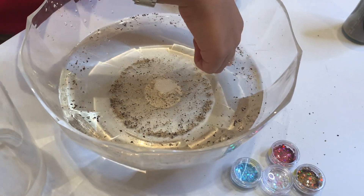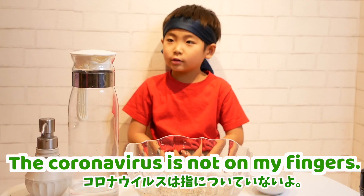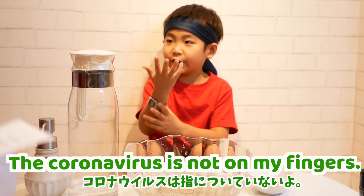Peppers are going away! Coins of virus are not in my finger. And then, put it in the air.